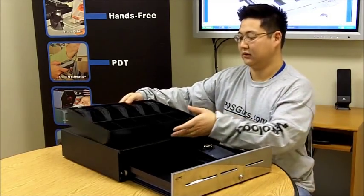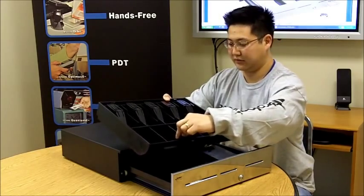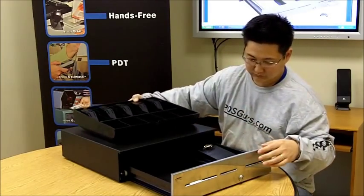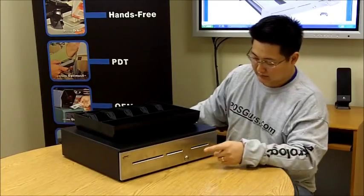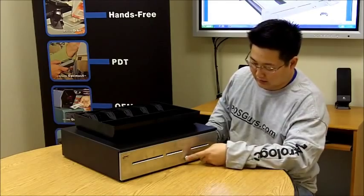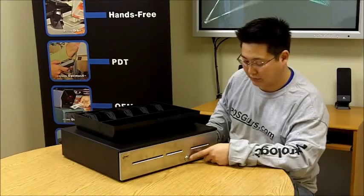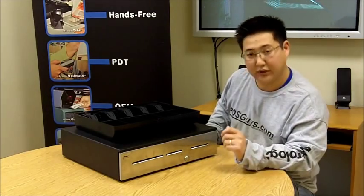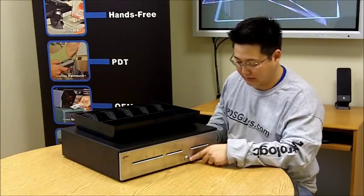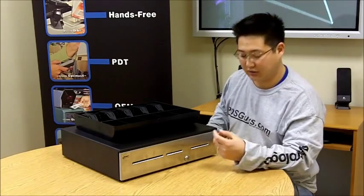The till is also adjustable. The coins can be adjusted to be different sizes, as well as the bills. It's available with stainless steel fronts or painted fronts. The locking is also variable — there's the standard key lock, there's also a manager and operator's lock where an operator's key will unlock the drawer but won't manually open it; you'd have to have a capture signal to open it. There's also a star lock available that's similar to a bicycle lock, so it's harder to pick.